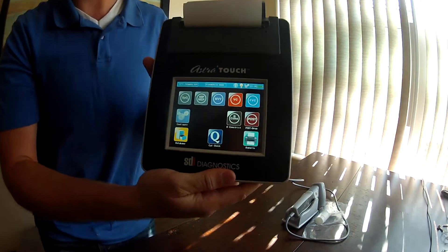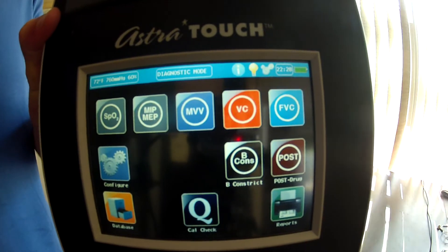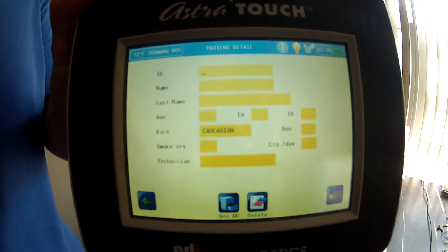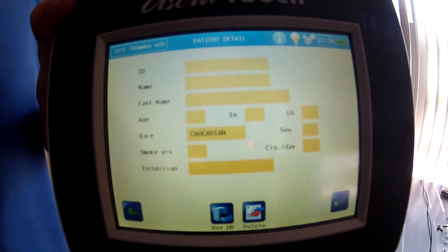Here it starts off with this screen — I want to bring it up closer so you can see. You're going to have a variety of options here, but I'm going to demo the FVC option. It's going to come up with a list of questions that you need to fill out for it to calculate its predicted sets.